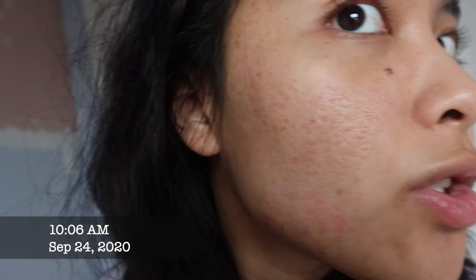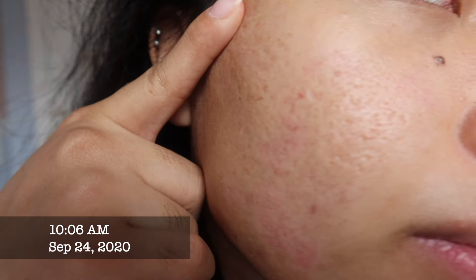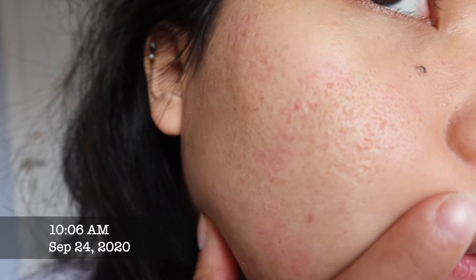I want to wait at least two to three weeks before doing another TCA cross. I don't want to overwhelm my skin — I did that before and it completely ruined my natural barrier and kept breaking me out. That's how bad my skin was before.